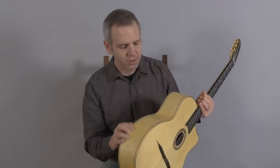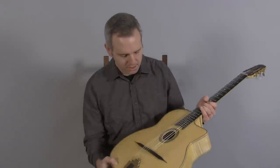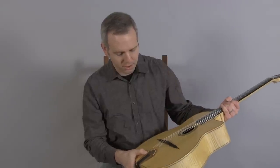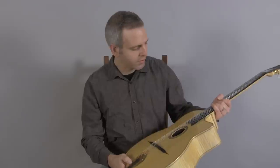It's in very good condition. It does have some checking on the finish on the back and the sides, some pickwear on the top. There's a ding in the headstock there, and the tailpiece is tarnished somewhat — the original DM tailpiece. But otherwise, it's in very, very good condition, and this is what it sounds like.